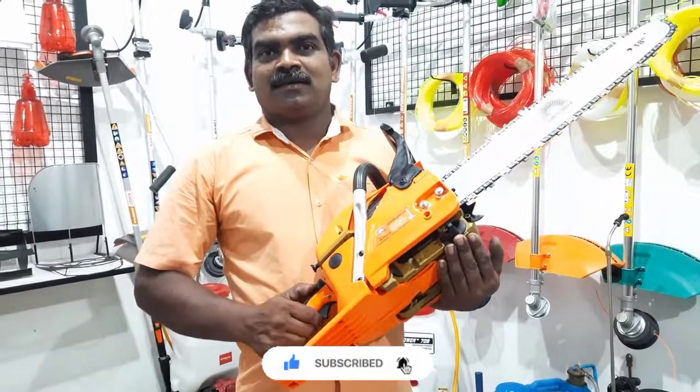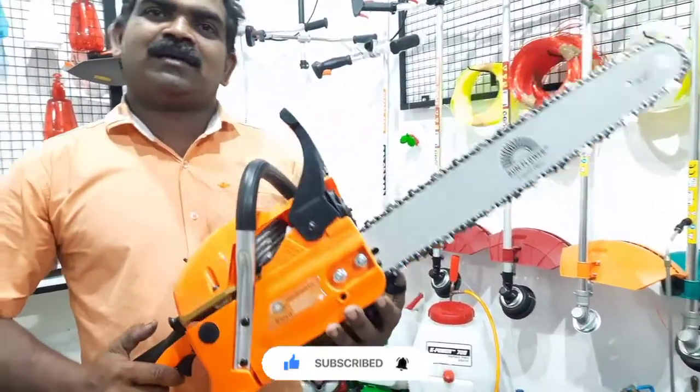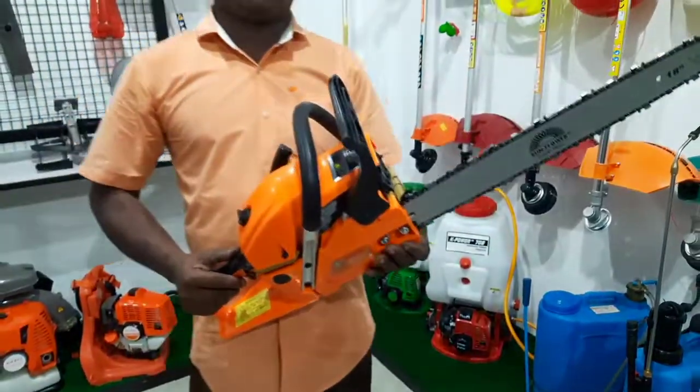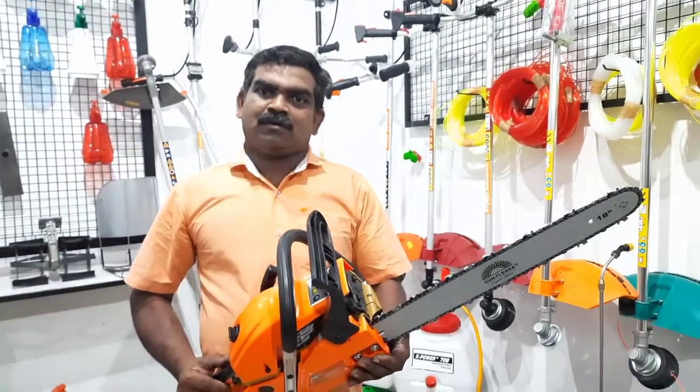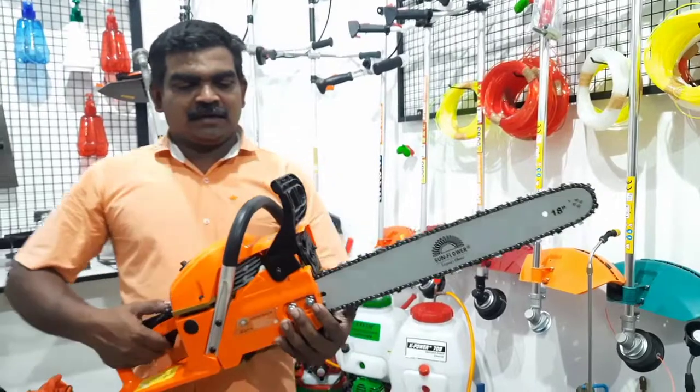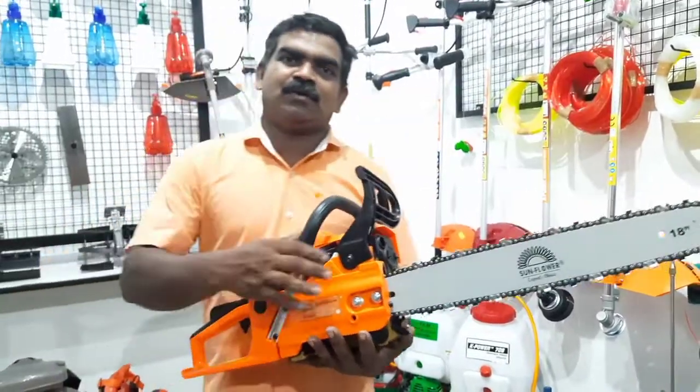It's a 58cc. It's a Chinese machine with a 58cc. It's a 58cc — actually it's a 59cc. So this is a Shethrui.